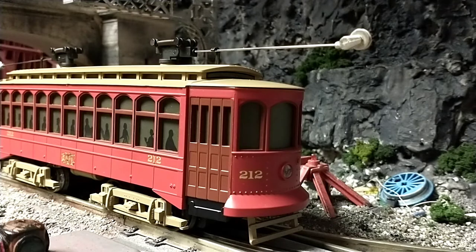By no means am I an expert at trolleys, so if I get any information wrong, correct me. But I just appreciate trolleys, streetcars, interurbans, and rail of the lighter sort of classification.